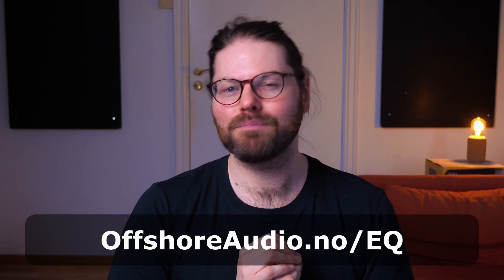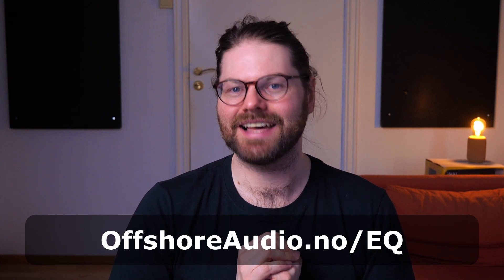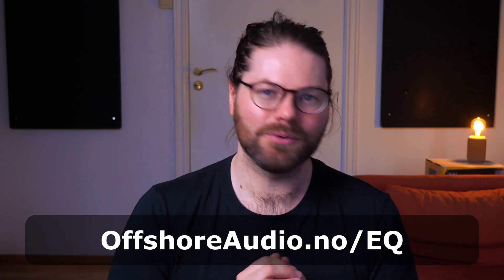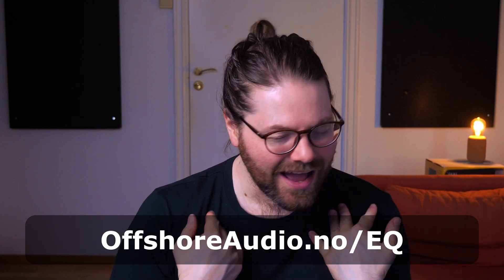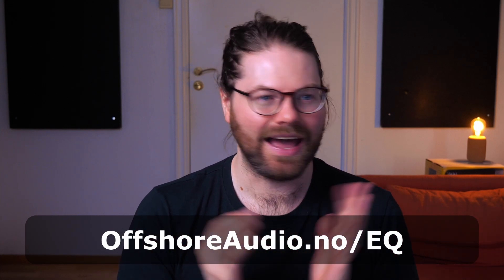You can get my free three-step guide to perfect EQ at offshoreaudio.no or by clicking the link in the description. Leave me a comment — let me know what wireless systems you're using, if you have coordination problems, or whether you've been using a tool like Wireless Workbench. There's loads more to talk about on wireless, like antenna placement and best practices, so let me know if you're interested. Thanks for watching, and I'll see you in the next one!